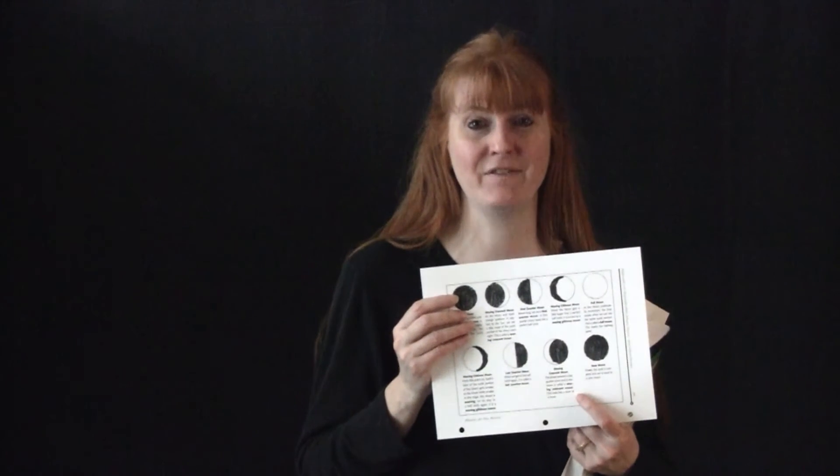A fun hands-on activity from the book is to draw each of those moons on paper plates. We did that with crayon — take a look at that activity.